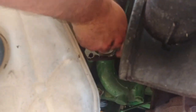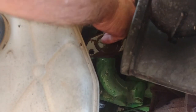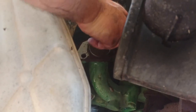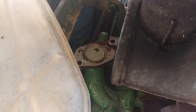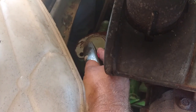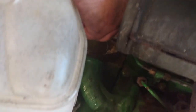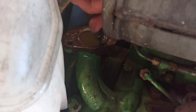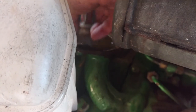Now we're just going to clean this off down here. We basically want this to seat well so we're not leaking any radiator fluid. And it looks like we've got just a little bit of gasket sitting right there. Feels pretty good.